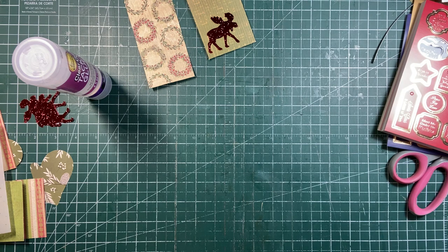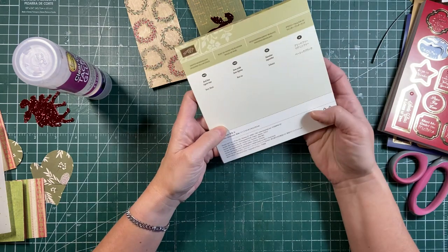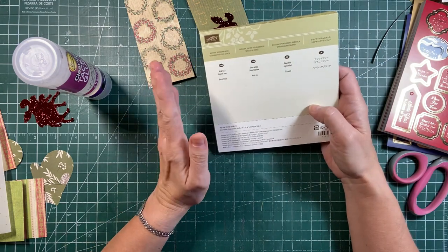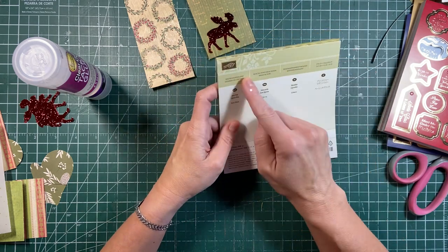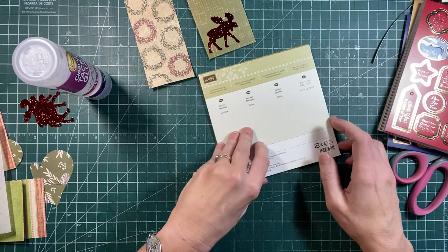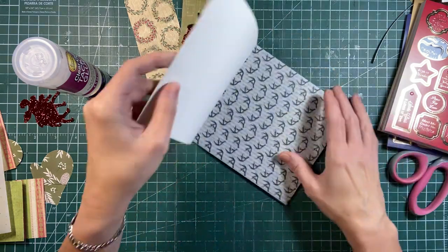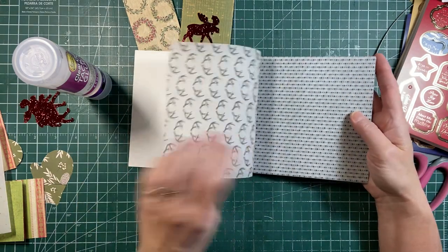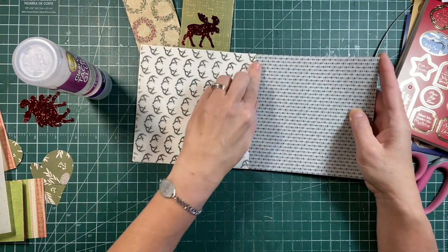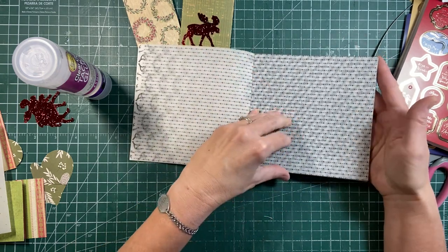I had a pad of paper here that I wanted to show you. This is from Stampin' Up - it's a few years old. I don't know if they have this kind of stuff anymore, but you can always check on their website. It's called Winter Wonderland. It's the basic black one, but it's vellum. This is the only vellum that I have, and I'm just pretty excited to use it.